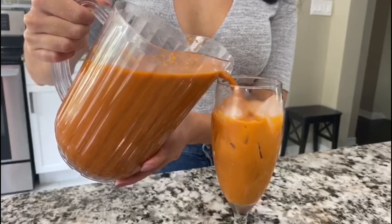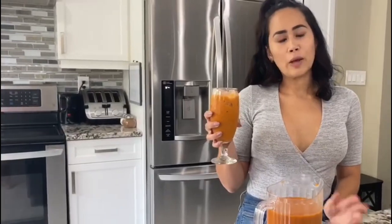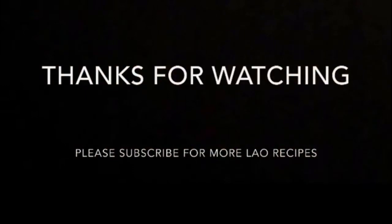There you have it. So again, this recipe makes like an average size pitcher, but you're going to be serving it always on a cup of ice, so you're going to get about eight servings. You can top it off with whipped cream if you like. I've been drinking this way too often, so I'm going to skip the whipped cream today. Cheers!